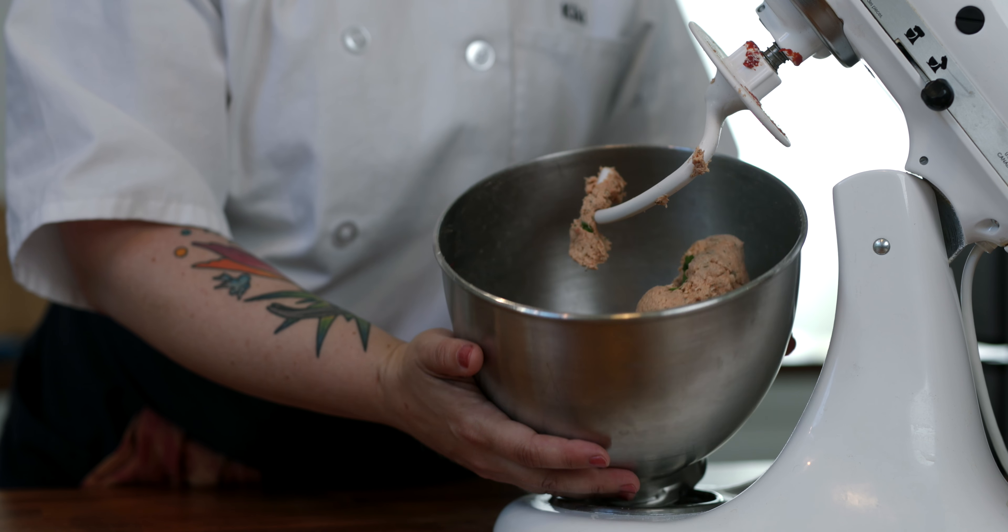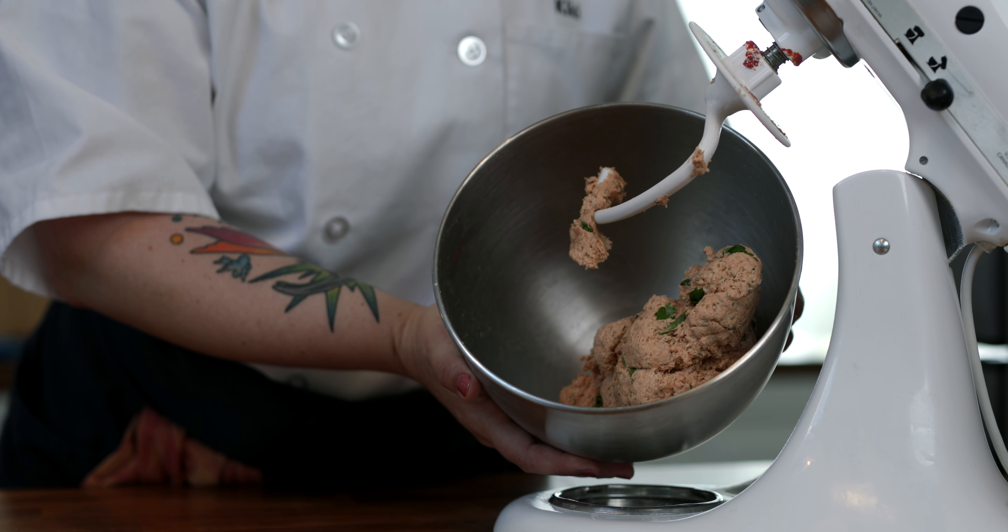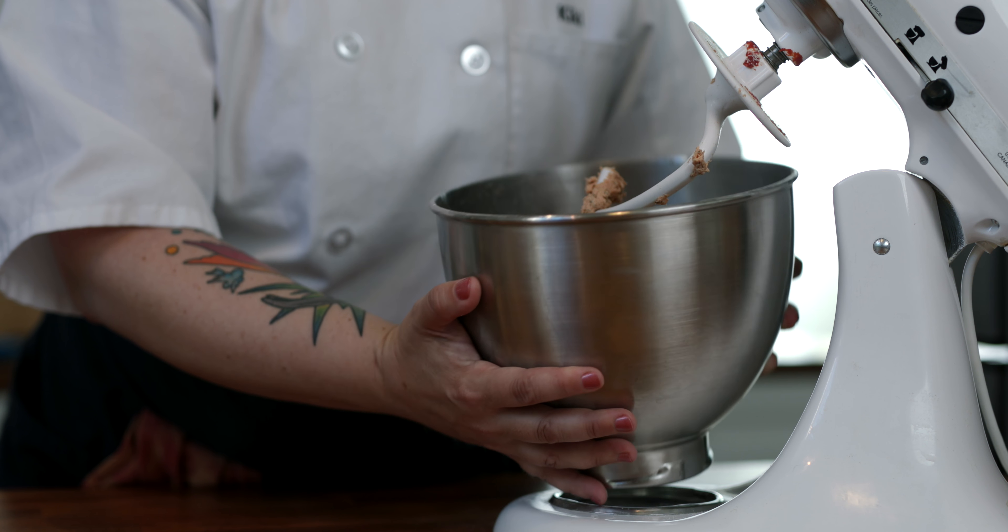We've been kneading the dough for about 6 minutes and as you can see, we have a nice dough ball forming with a beautiful pink color from the tomato paste.